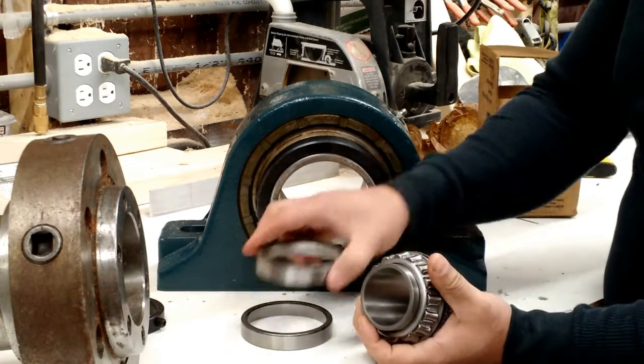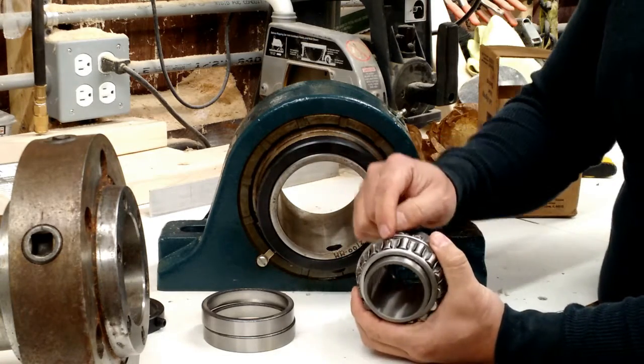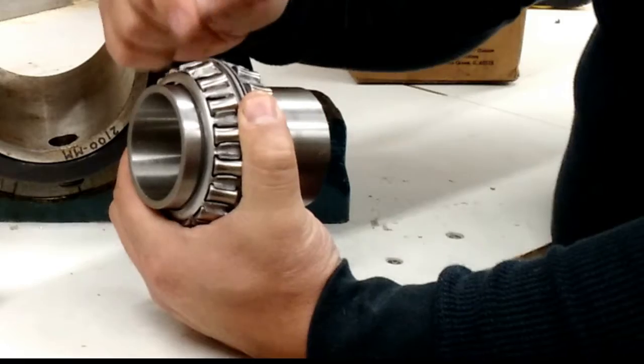Both races are identical; it doesn't matter where they are. The rollers — these are not balls, these are actually rollers — are shaped like cylinders, with the exception that the surface of these rollers is actually concave.